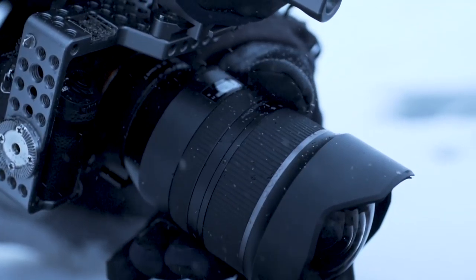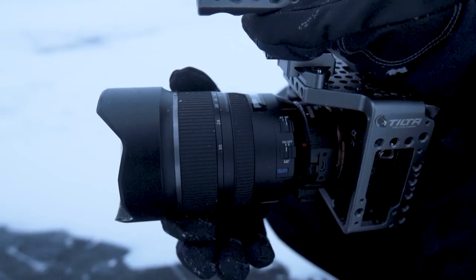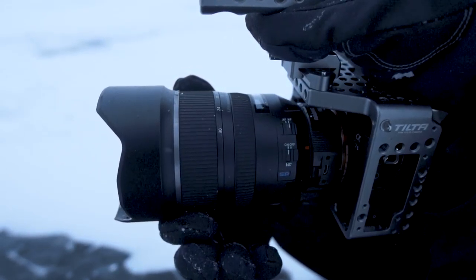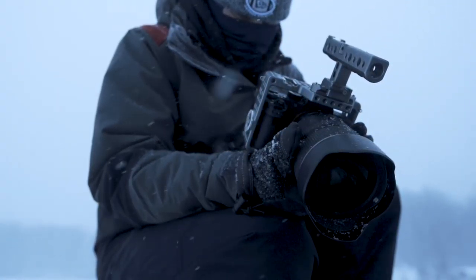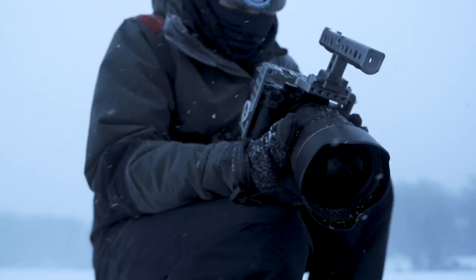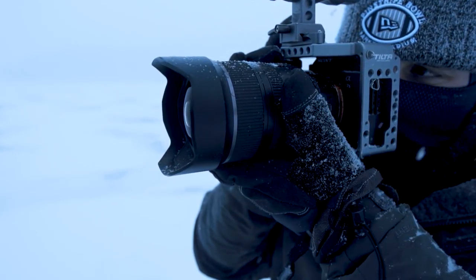The fluorine-coated front element on the 15-30, although exposed, does a great job of repelling water, dirt, or in this case, snow. And the unique XGM lens element yields super sharp images while controlling aberration and distortion. It's a lens every DP or photographer should have in their bag.